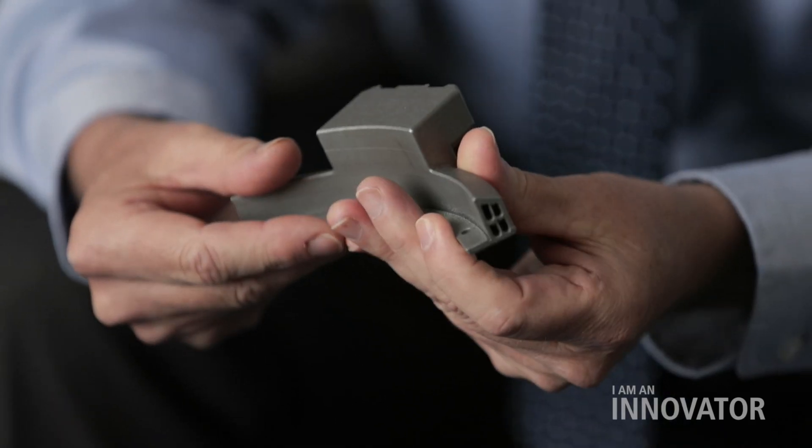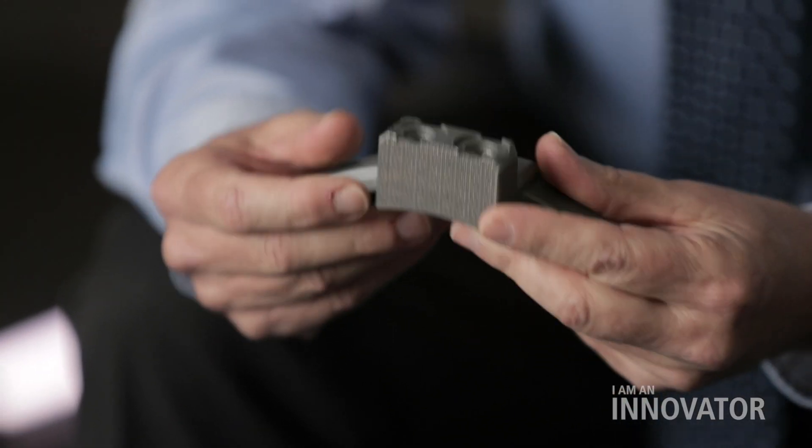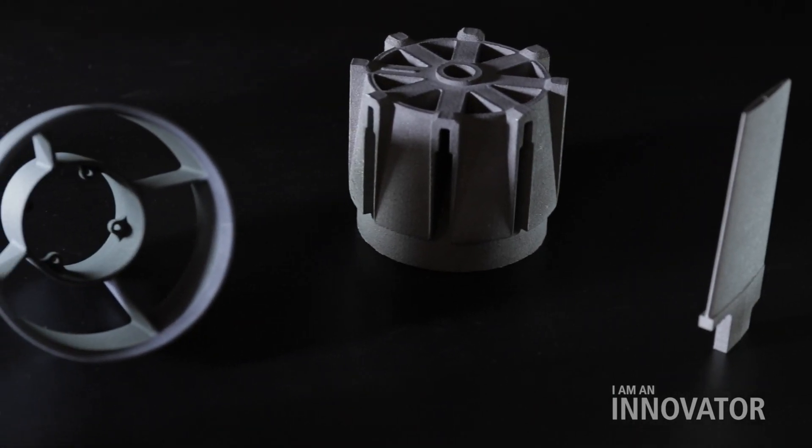With traditional manufacturing technology, it might take 12 weeks to get the very first sample, and another 12 or 14 weeks to get the second sample. With additive manufacturing, we can spin those cycles of learning one right after another. When a customer comes in and we're doing a proposal, we can put a part right on the table and show them what their part would look like.